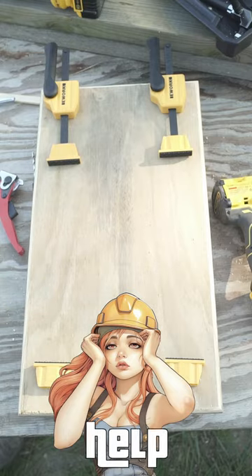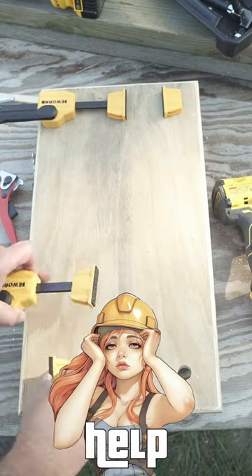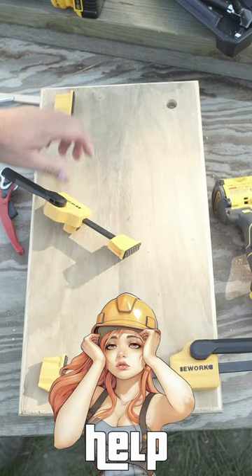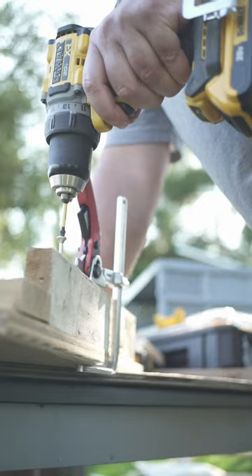Oh my god, you sawdust guys! That previous video with the bench dog clamps was utterly amazing, but I got a huge problem. My workshop is pretty small and me as a little girl can't carry heavy workbenches around. I bet you guys have a handy solution for that.